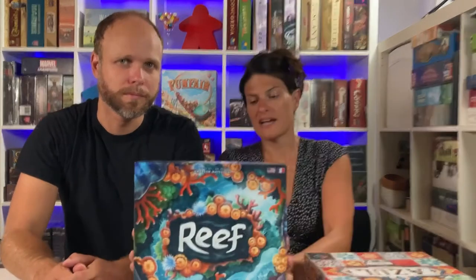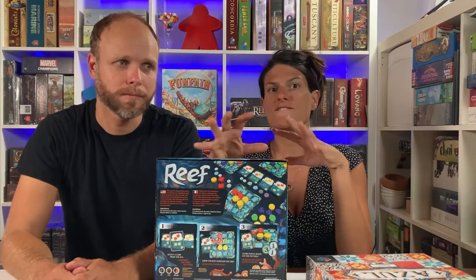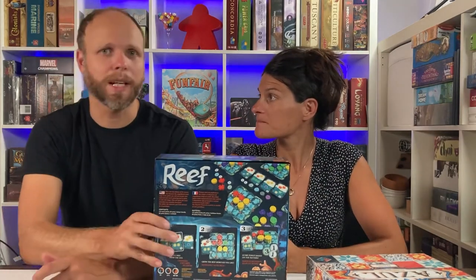Then we have Reef. This is basically a game where you're trying to fulfill different contract cards by building out a coral reef based on colors, doing things based on levels as well as color patterns. Very easy rule set and great to play if you're just introducing yourself to abstract games, because you can always accomplish something. It's like an abstract plus a little bit — you're building out patterns but also doing a little bit of set collection and goal fulfillment.